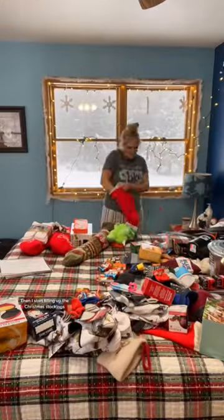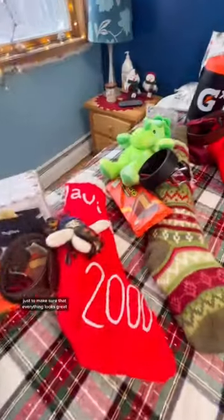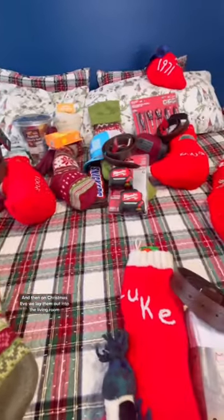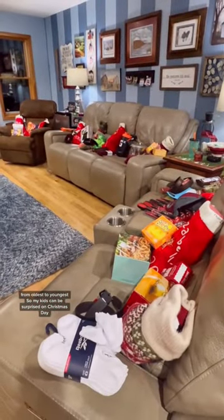Then I start filling up the Christmas stockings. Once I'm done, I lay them out on my bed just to make sure that everything looks great. And then on Christmas Eve, we lay them out in the living room from oldest to youngest so my kids can be surprised on Christmas Day.